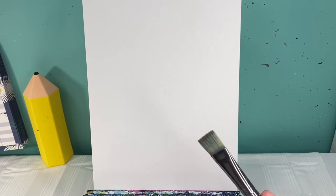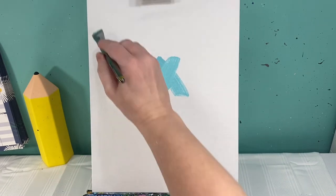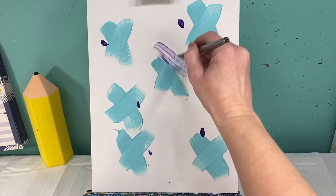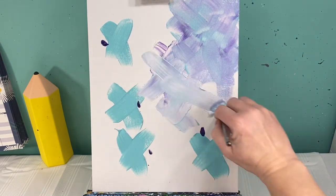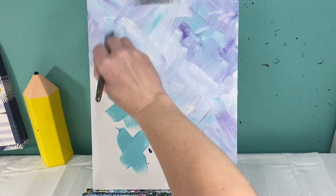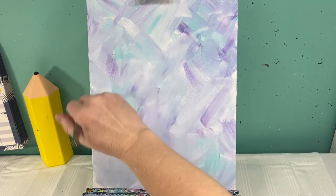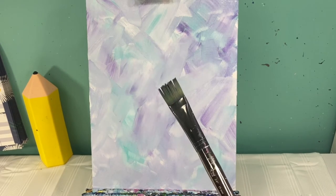My background is going to be a light blue with a little bit of purple. I'm gonna take my big paintbrush and make some X's on my background. I'm gonna drop a little bit of purple by each one of these X's, and then without washing my brush off at all, I'm gonna go in with white paint and start X-ing out every area of this background. I'm gonna wash my paintbrush off and let this dry.